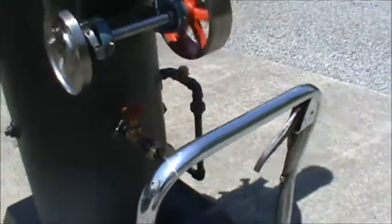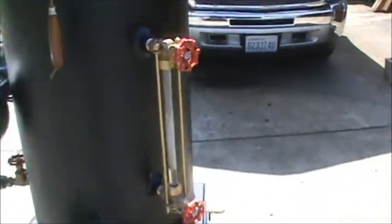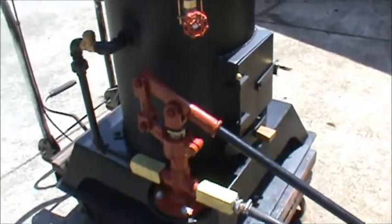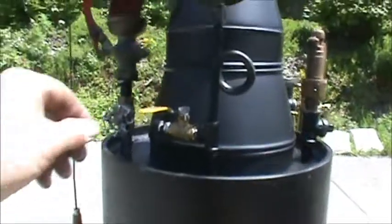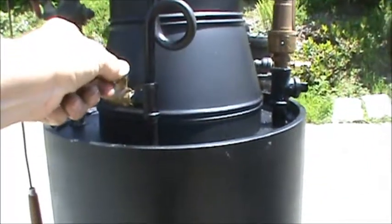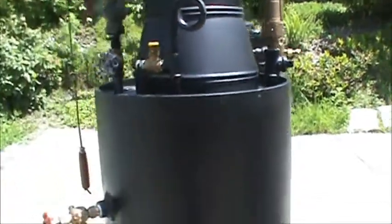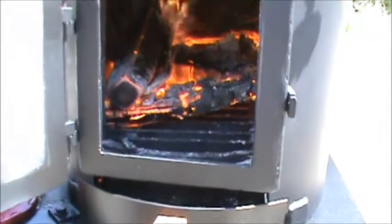That's the fill and drain down there. One fight block. Big hand pump. It's got a blower on it with a lot of air to the firebox.